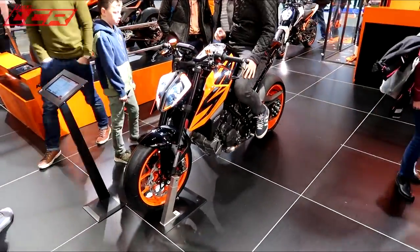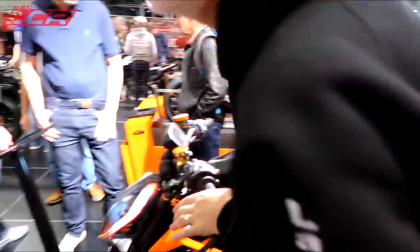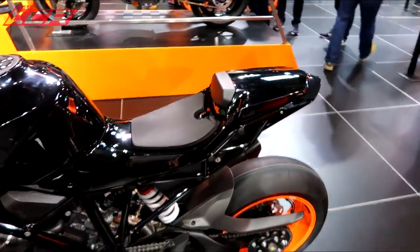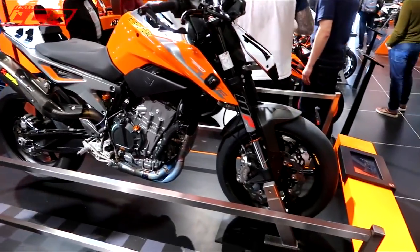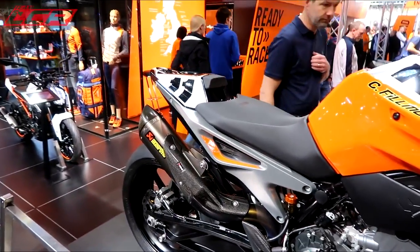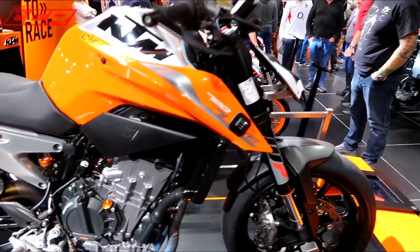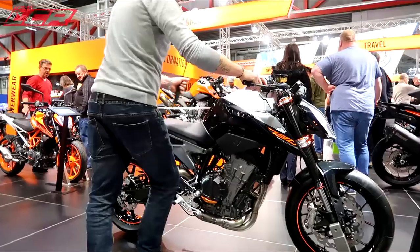I quite like the new Super Duke colours. It's nice, isn't it? It's got the race tail seat on this one as well - tasty. I don't fancy going to Spain on that. Chris Gilmore's Pikes Peak 790 with the proper tail on. It's amazing how much it transforms the bike with that proper rear seat cowling. It's so much better than the stocker. I like it a lot.